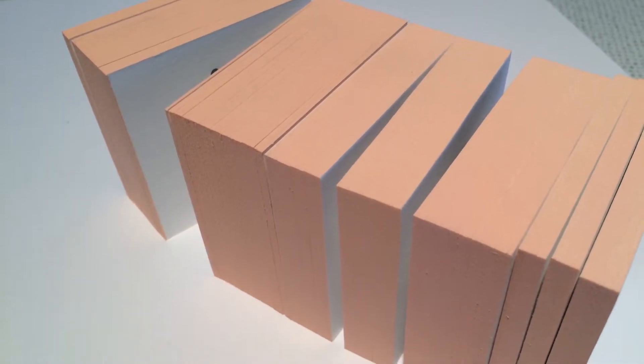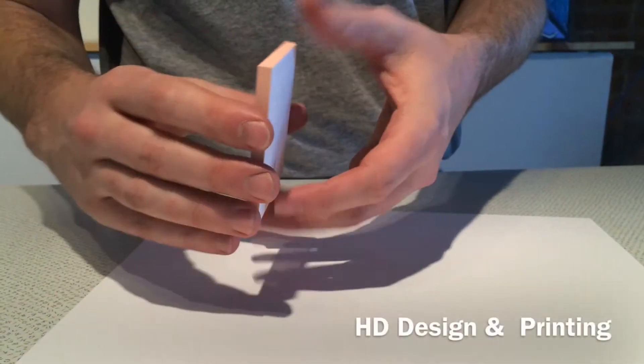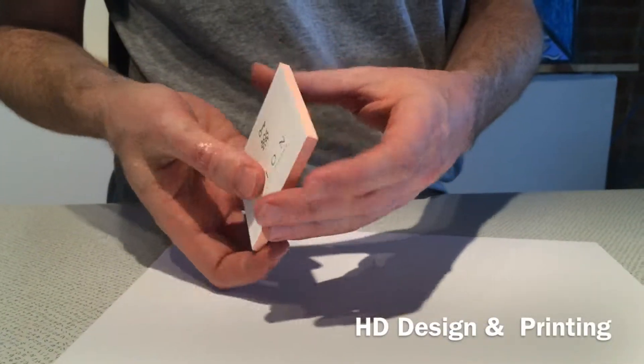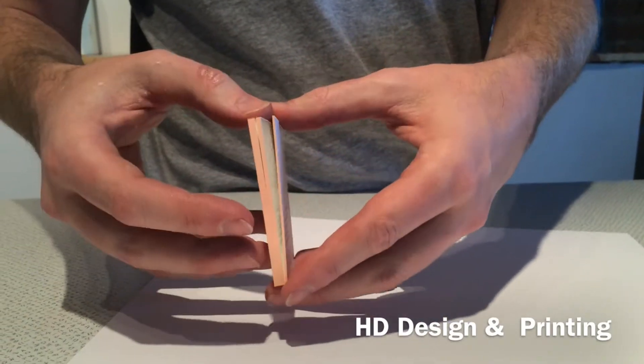Hi, this is Andy with HD Design and Printing. These are edge painted cards, and what I'm showing you is how they come apart. Basically when you paint them they stick together like a brick, but they come apart beautifully if it's done properly.